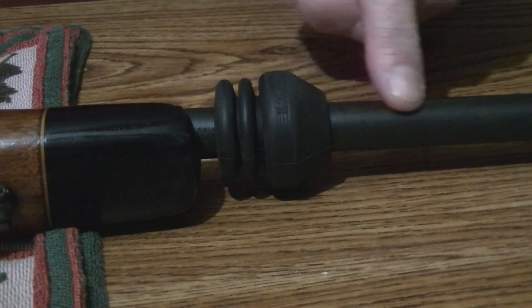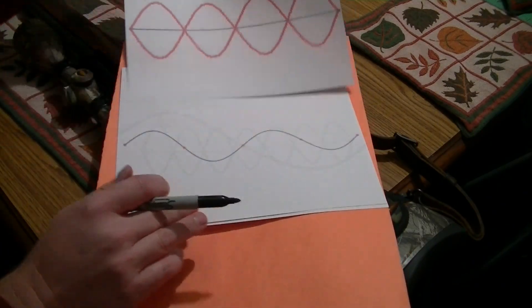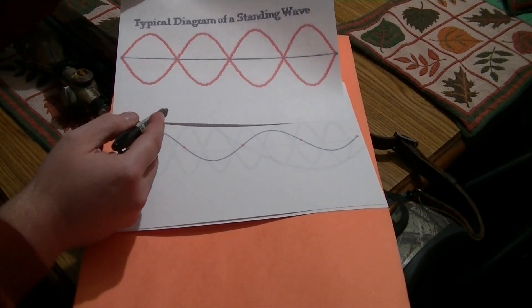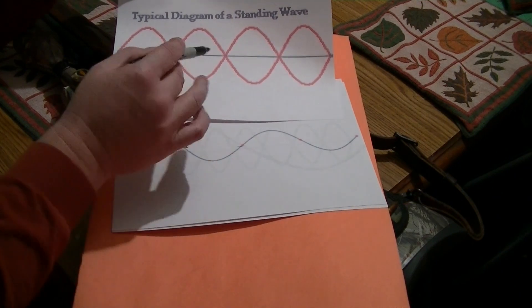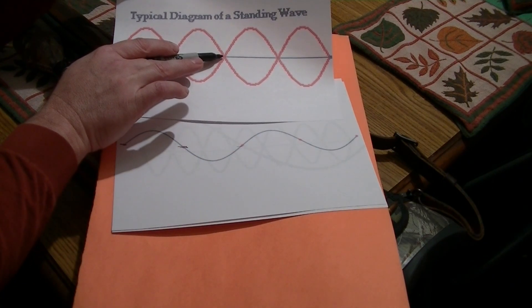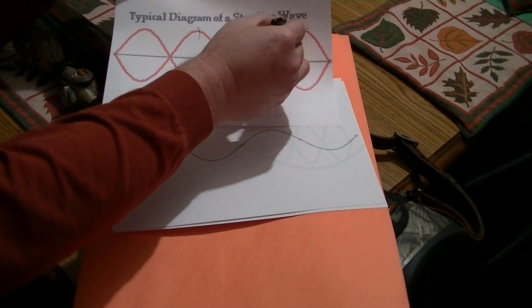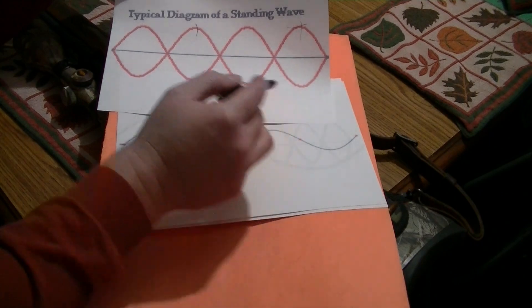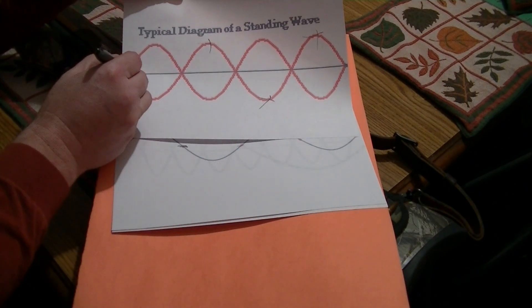What this de-resonator does is, when you slide it up and down this barrel, you're changing the location of the nodes and antinodes of this sound wave. An imaginary straight line running through the middle of the wave — where they cross or line up on the center of that line — those are your nodes. The opposite ends, the furthest away from the center point, are called antinodes.